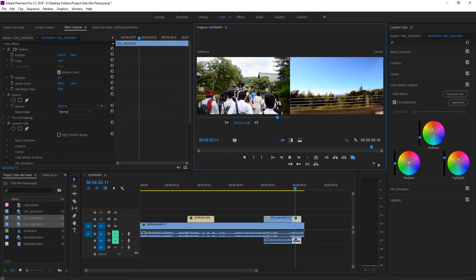Face Detection is also a neat feature — it'll detect a face on each side of the comparison. So for example, if you're doing an interview, it'll base the color adjustments off of the skin tone, ensuring the skin tones always match between the two clips.